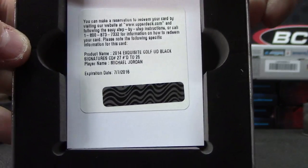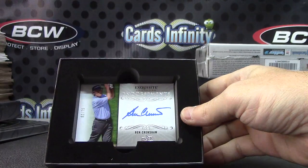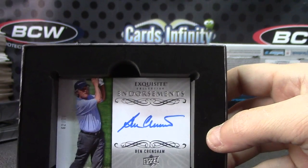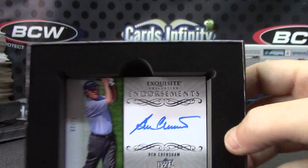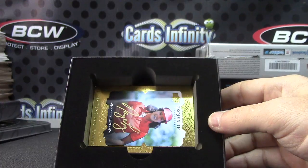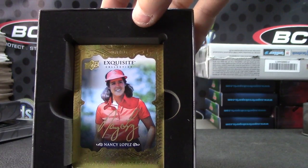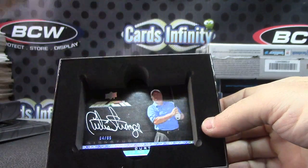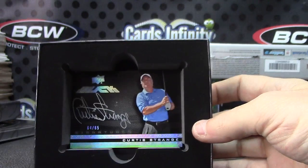Pulled one of those the other day. I wish they were made nicer to look at every now and again. Ben Crenshaw - gentle Ben - Nancy masterpiece gold. And Curtis Strange, numbered to 65, silver ink.